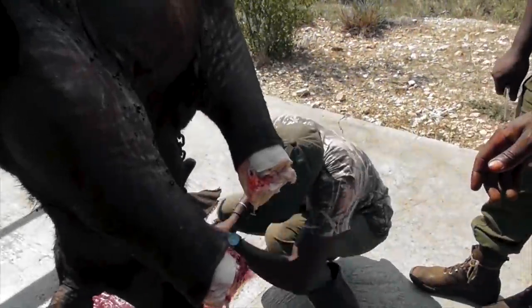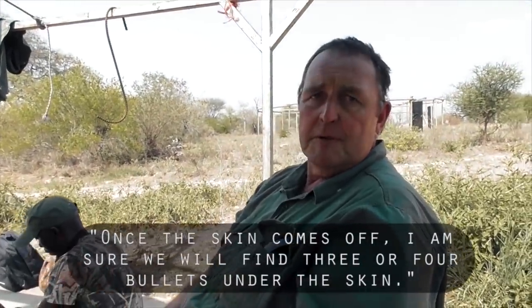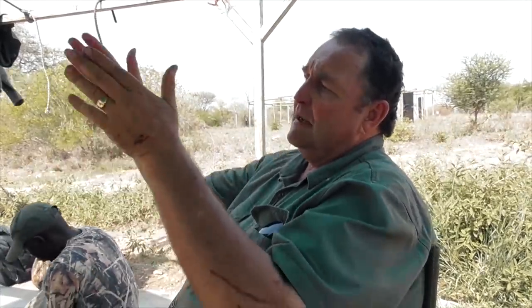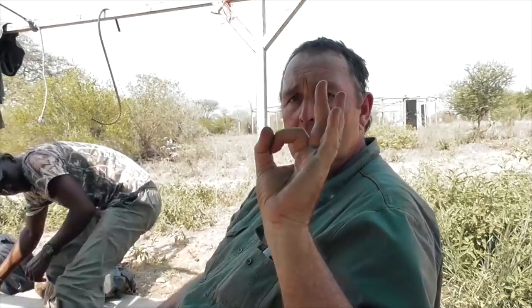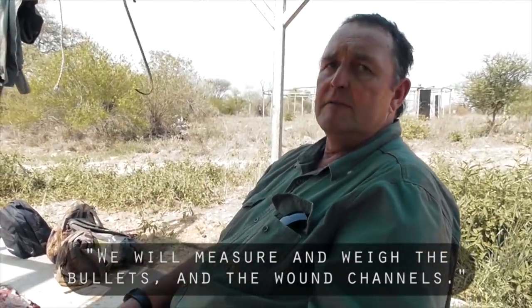Once the skins come off I am probably going to find three or four bullets underneath the skin. We will take those out, wash them and weigh them straight away. Then I want to take the shoulder blades off, each one, and take all the meat off the shoulder blades. When the pluck is out we will look at the chest cavity from the inside to gauge them. We can measure the permanent wound channels with calipers from the inside, because that will show how big the hole is going into the chest cavity.